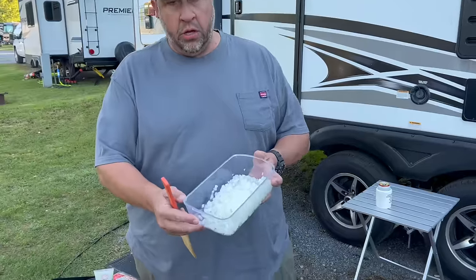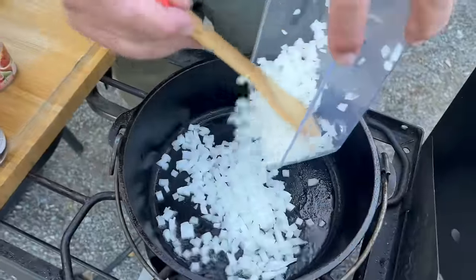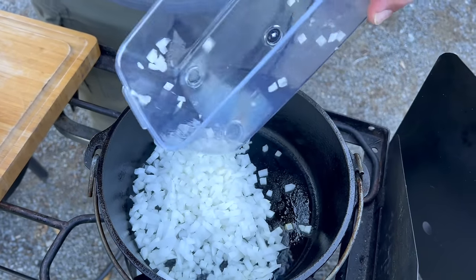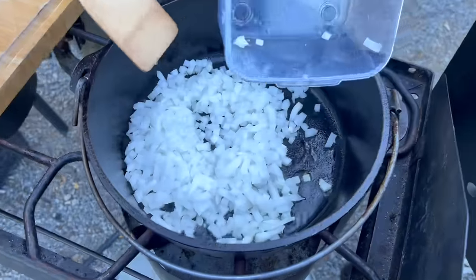We've got one onion diced up and we used our new chopper — it works great. I'm not great at cutting vegetables, so having these little helper tools always helps me.